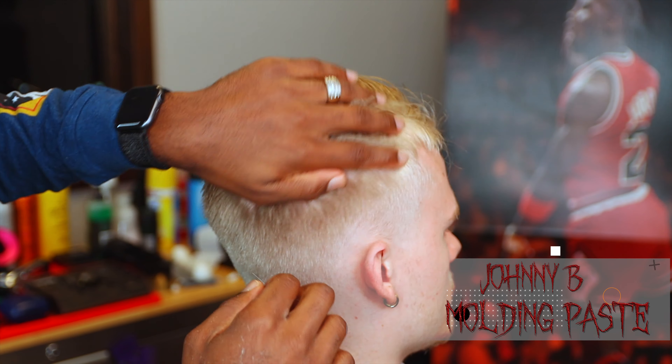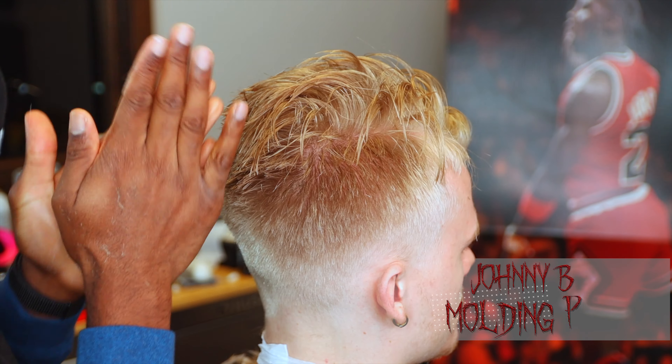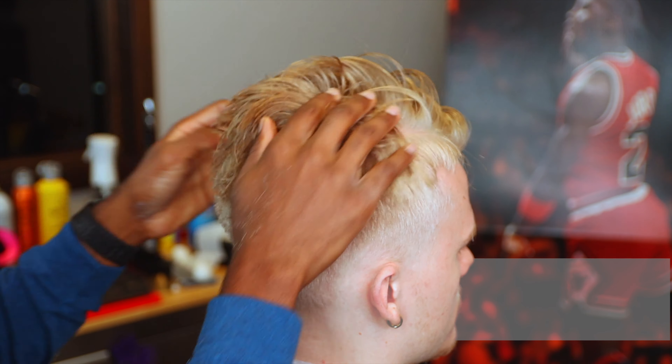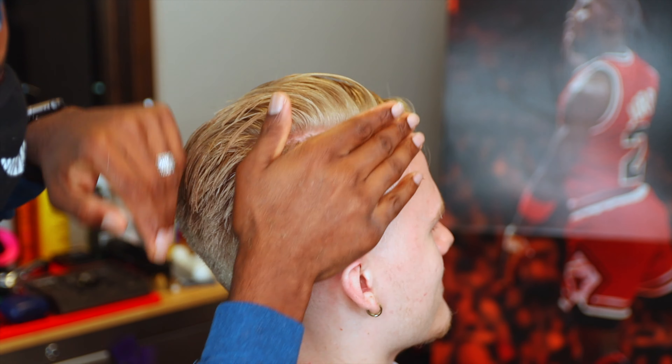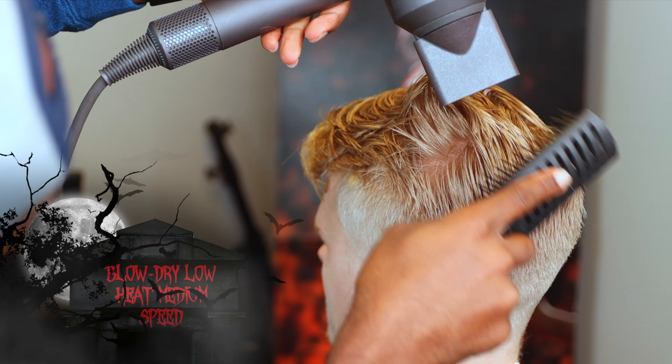As noted in a previous video, I received a bunch of products from Johnny B, and this right here is the molding paste that I wanted to try out. You want to make sure you just get it in your hands, work it in, getting it all into his hair - the sides, the top, everywhere. Now we begin our blow dry styling.